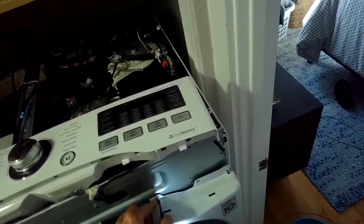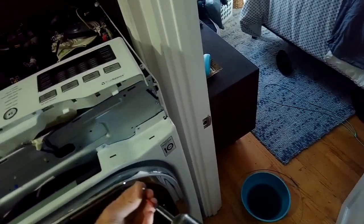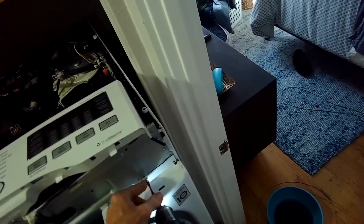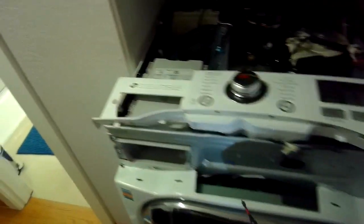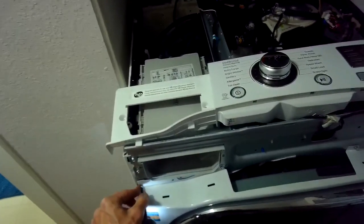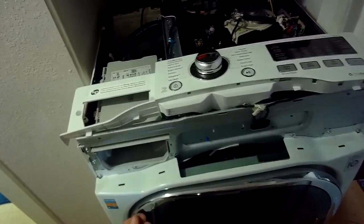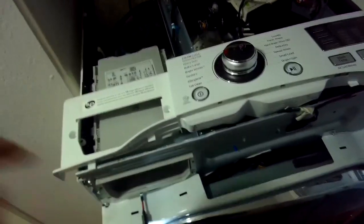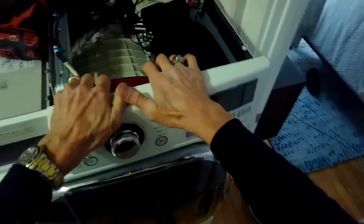Once we get all those in, we'll go ahead and put the control panel back into position and put the screws on the back. Put the detergent drawer back in. We'll put the top back on and slide it toward us to lock it in, then put the two screws on the back of the top in the back right and back left hand side. Then we'll put the rubber gasket back on the front panel and put the spring clip around it to hold it on. We'll put the screws back into the lower left hand corner that hold the pump cover on and we're pretty much done.